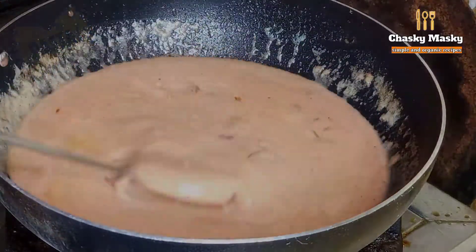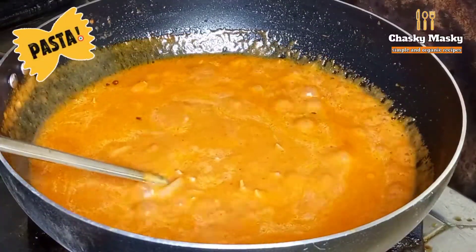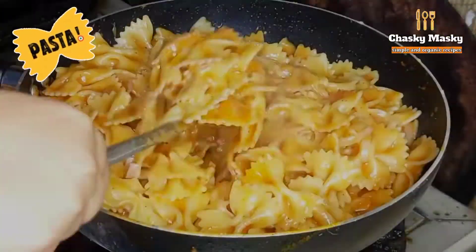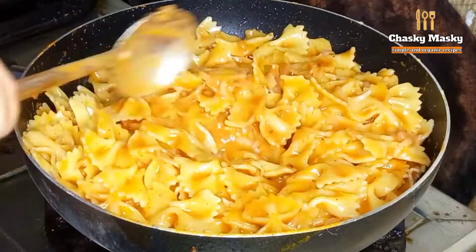Then we cook it on a low flame for 10 to 15 minutes. You can see it has a little bit of moisture. After that I added the boiled pasta and cooked it on low flame for about 5 more minutes.